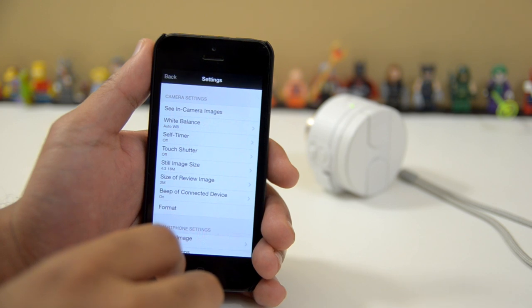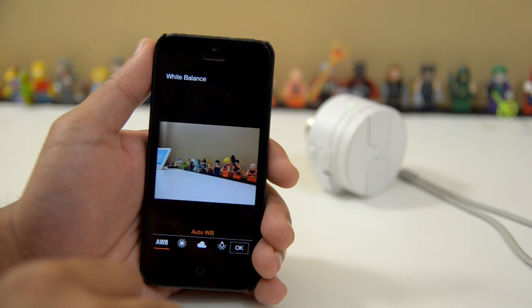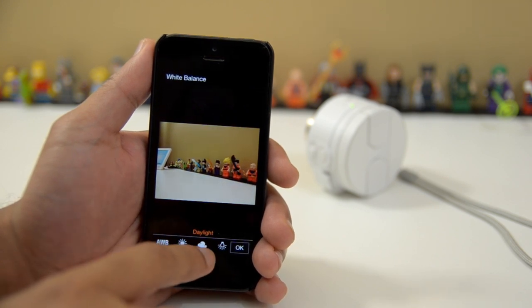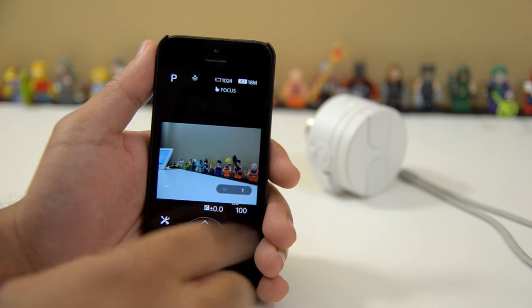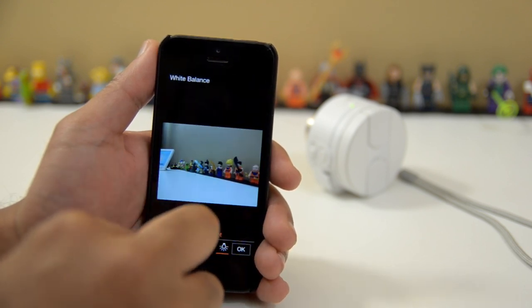Now let's look at the modes and different settings we can do here. Changing the white balance — that's pretty cool. We've got automatic white balance, but we also have daylight white balance, and you can see how the image is changing in real time. Cloudy, incandescent — so those are the only options that we have. I'm just going to keep it at automatic white balance.